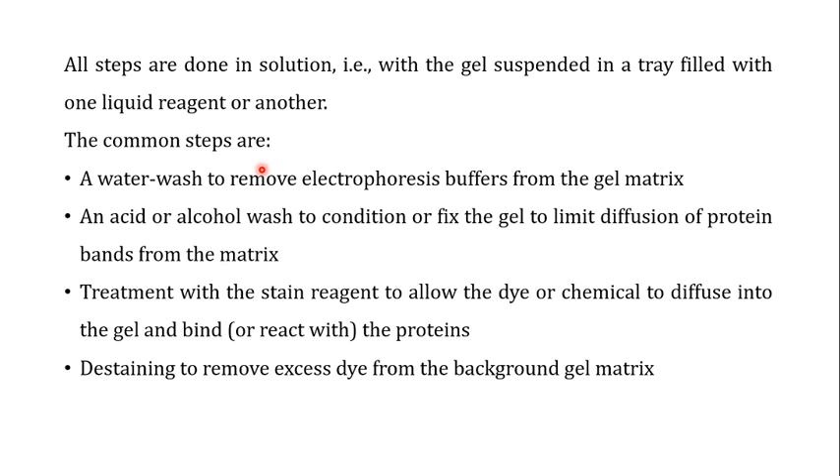The common steps of all staining procedures include one or more of the following. The first step is a water wash to remove the electrophoresis buffer from the gel matrix, since the buffer and SDS can affect the staining process. The water used is typically deionized water. Next, an acid or alcohol wash is performed to condition or fix the gel and limit diffusion of protein bands from the matrix.